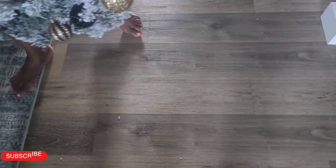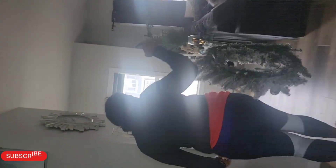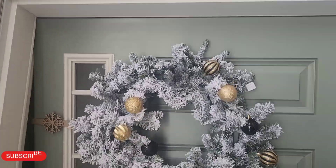Can you believe these wreaths go for like $99 at Home Sense, and I just made mine for under $20? DIY for some things makes a lot more sense than buying something expensive.